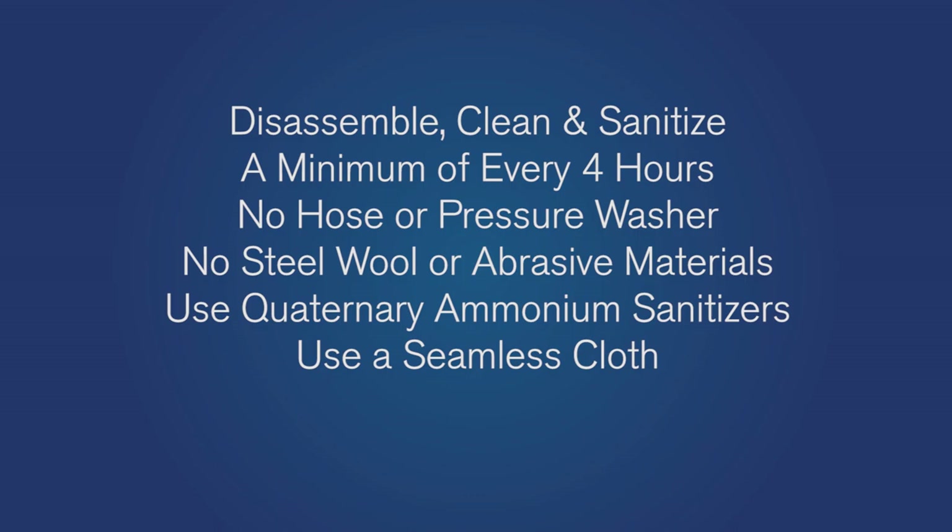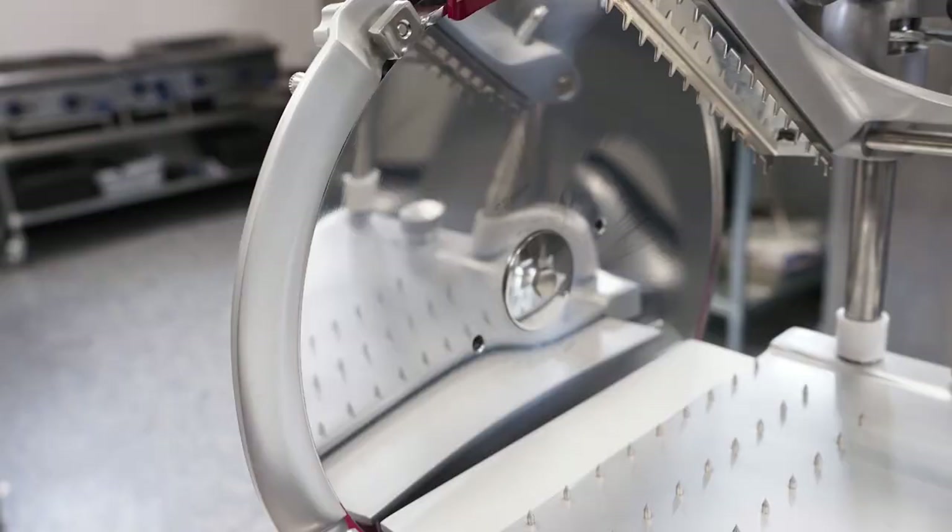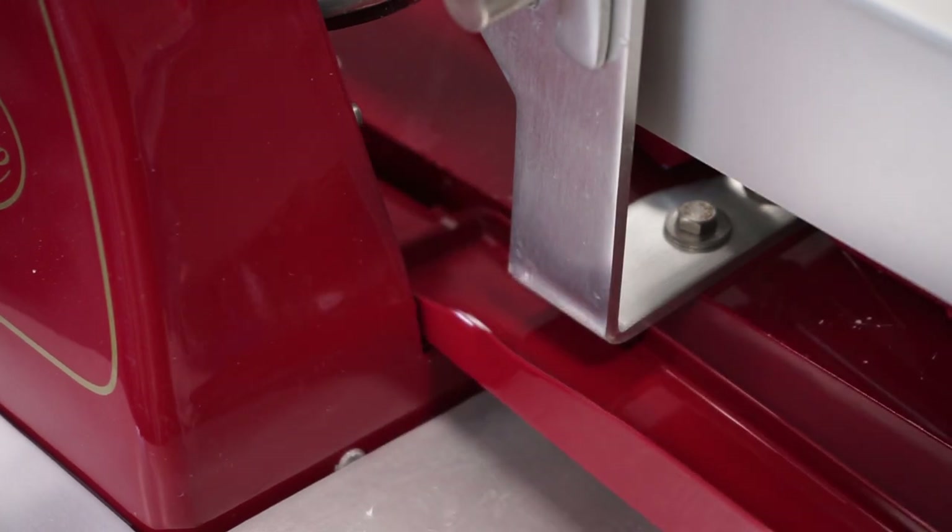Use a moist, seamless cloth to clean your slicer. Make sure to always wring out excessive water before cleaning. To begin the cleaning procedure, make sure the knife guard is covering the knife, then remove the grease collection pan.